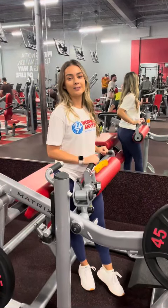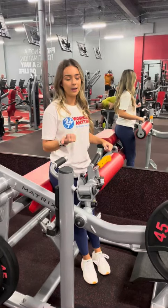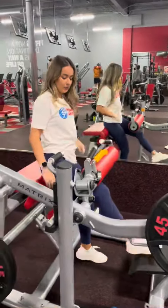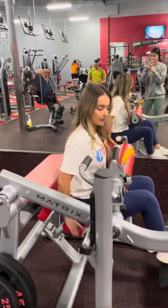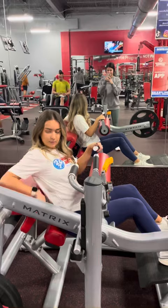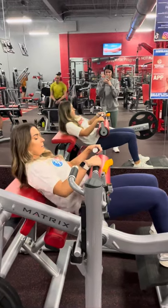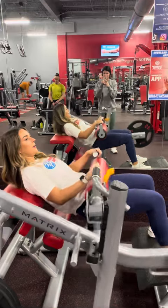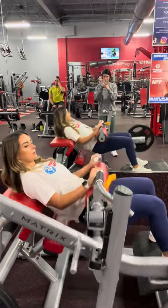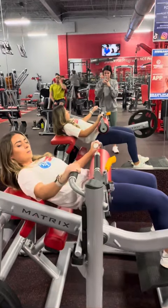Another way to do this exercise is on a trainer machine. This one's awesome because it requires less setup — all you have to do is put your weight of choice right here. Sit down on the seat, put your feet out about hip-distance apart, and you want the mat to hit right underneath your shoulder blades. Press up, come right down, press and hold, squeeze those glutes. And whenever you're done, just grab onto the handle and pull it underneath.